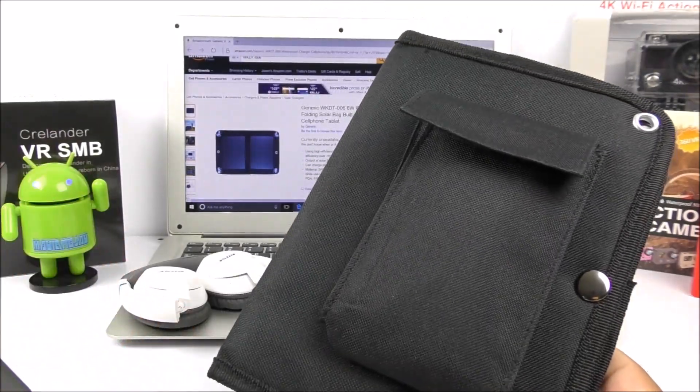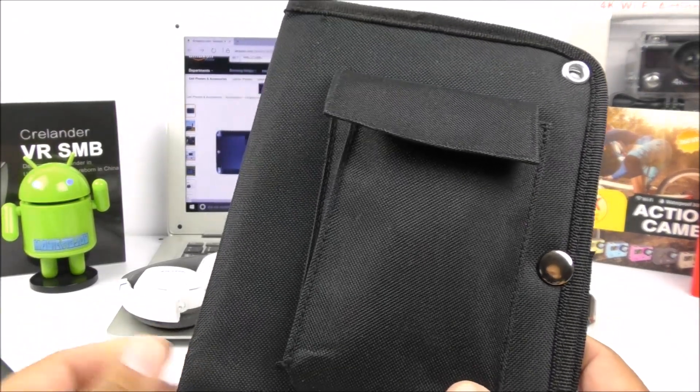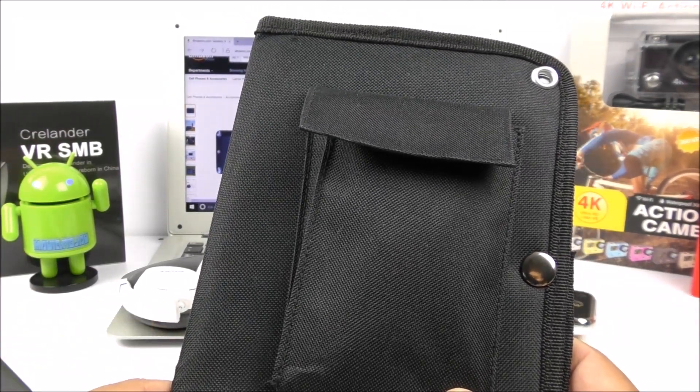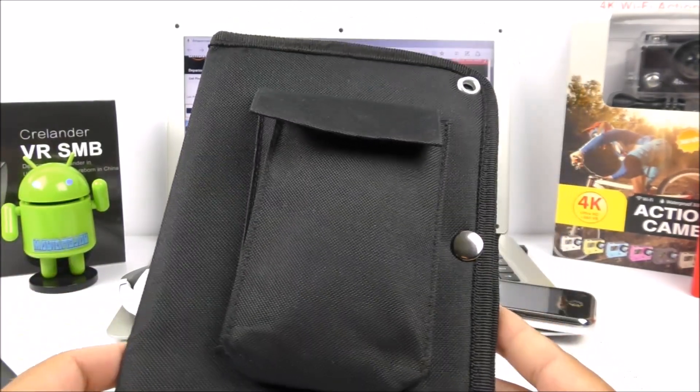I got it together with the beer glass you see here in the background, which also came from Amazon — very nice and very affordable. I'll be bringing that review and hands-on very shortly, so make sure you guys stay tuned to the channel.